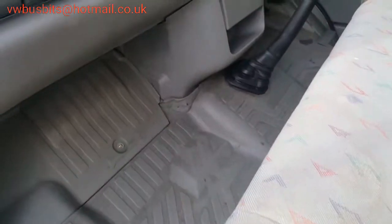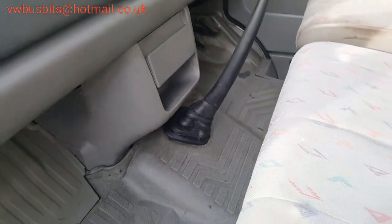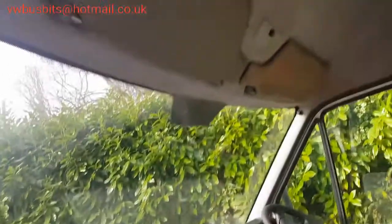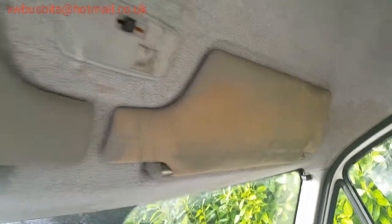Things like we've fixed the center console — that was all loose — and obviously it's cleaning all the dash, all the switches, all the vents. For some reason we've only done one sun visor at the moment; I'll get on to my wife about that, that was her job.